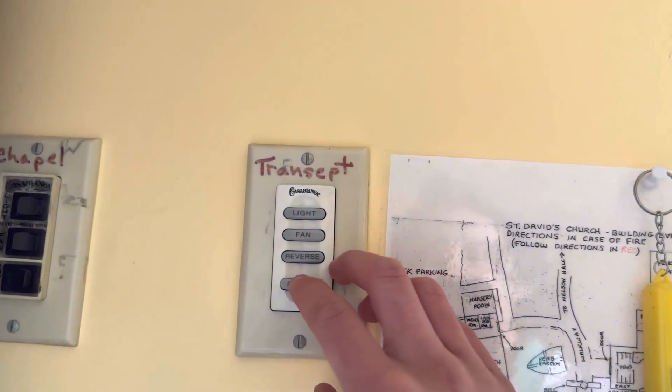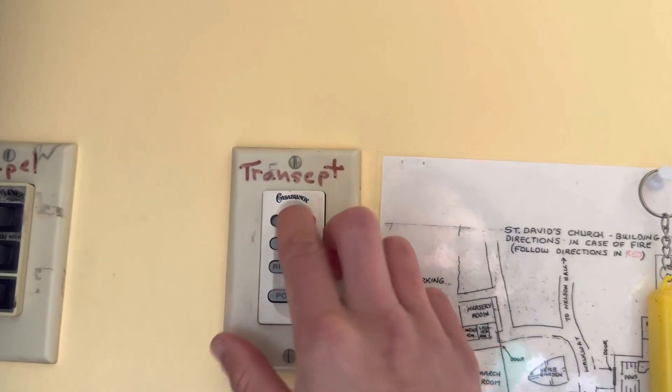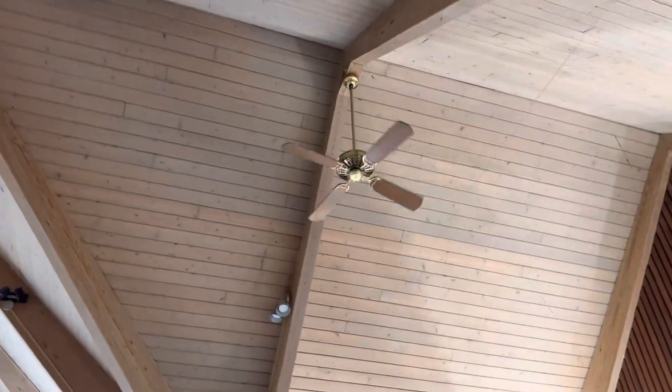We're going to redo demo mode on this one. This one does have a finicky board, by the way.